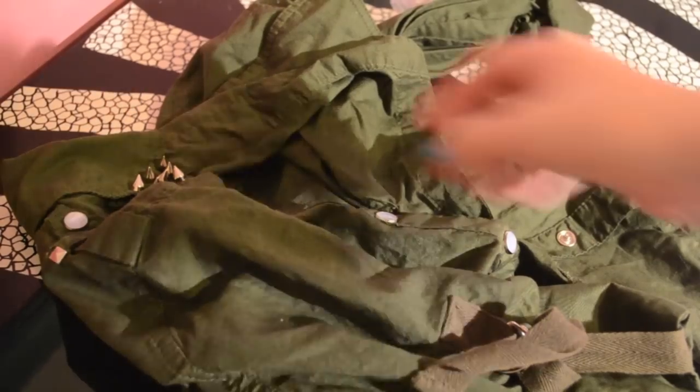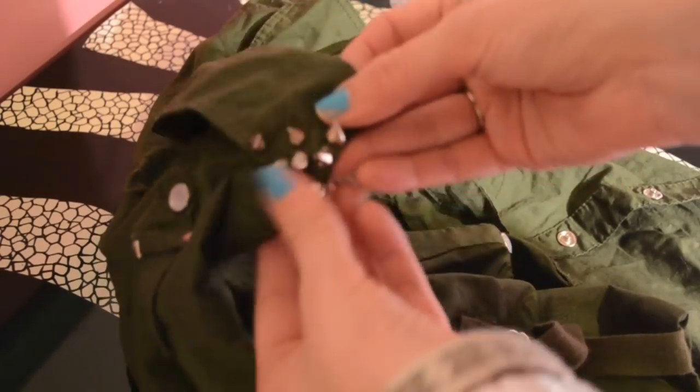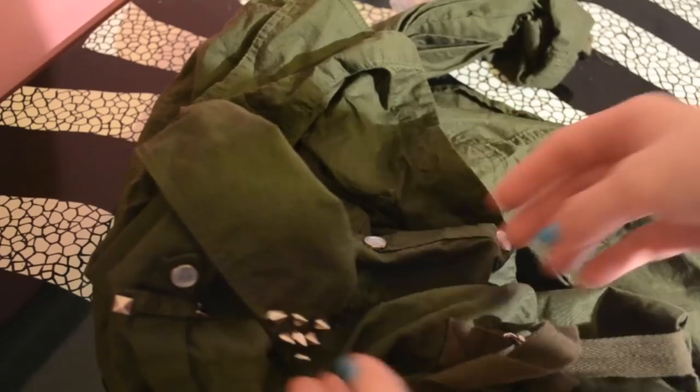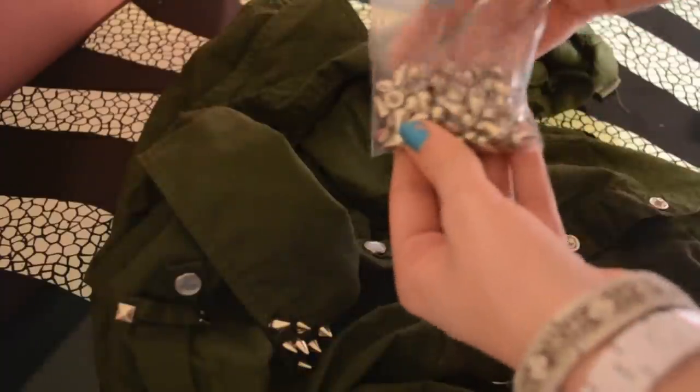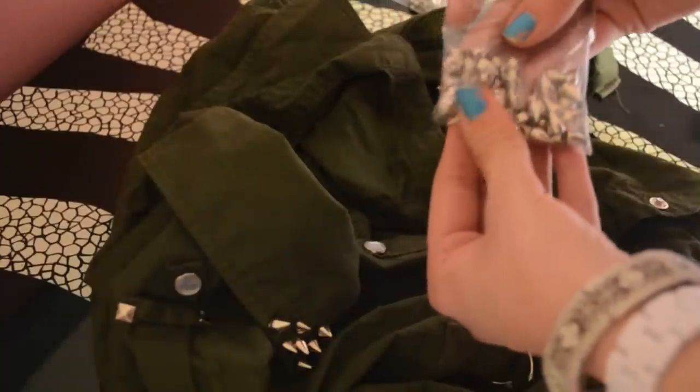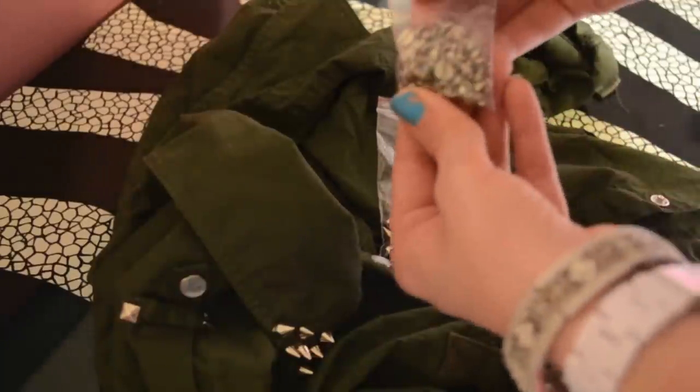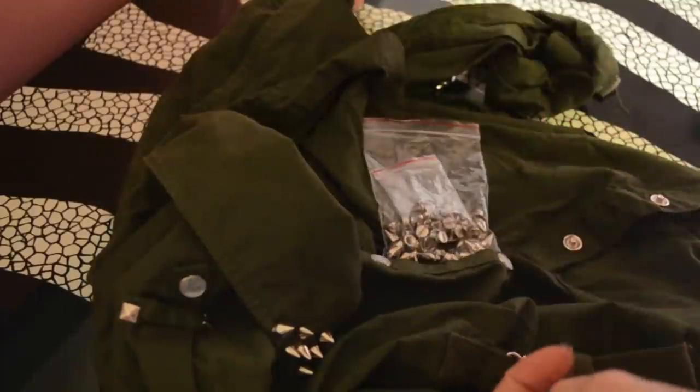So keep watching and I'll show you how to do it. I already did the first part of it — you can see right there. The only things you really need are the spikes, which I ordered off Amazon — I'll put the link down below, I think it was like four or six dollars — and then a knife.